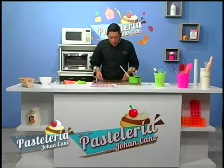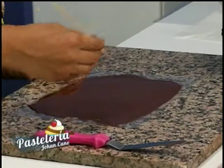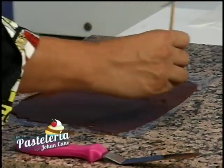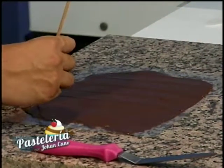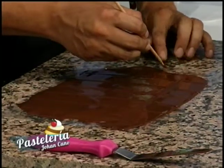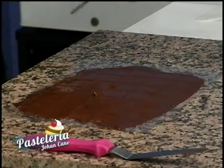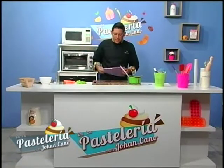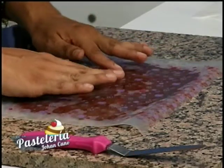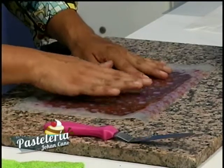Hacemos algunas líneas o patrones con un palillo de pincho, espátula, bisturí o cuchillo — lo que ustedes quieran. Aquí hemos terminado con este proceso. Vamos a ponerle nuestro transfer en la parte superior, siempre aplastando un poquito, muy suave, solamente que se pegue. Con eso vamos a lograr que nuestro chocolate reciba todo el color que tiene el papel de transfer.